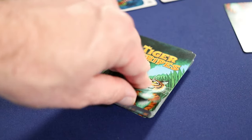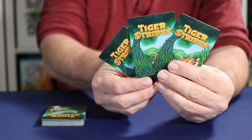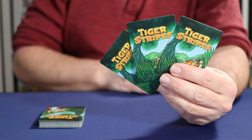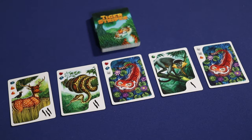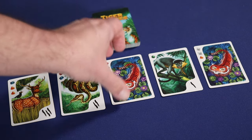Each turn in the game will involve taking one of three possible actions. The first option is to draw a single card from the draw pile and add it to your hand. Cards collected this way are kept hidden from other players, and there is no hand limit in the game, so you never have to worry about how many cards you are holding. Instead of taking a card from the deck, a player can choose to take a single Tiger card from the jungle and add that to their hand.